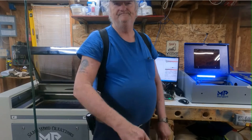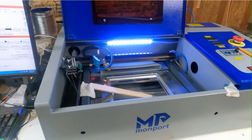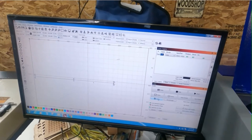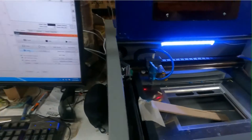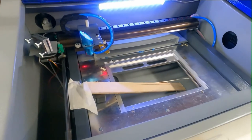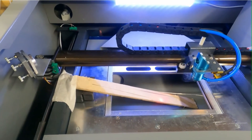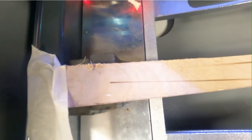The first one we're going to do is the Monport K40, kind of a small laser. I already have a line set up here in LightBurn to burn. I've got a pencil here too, so it helps out.